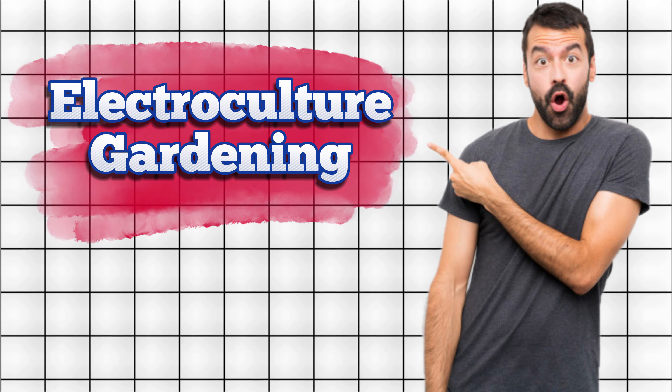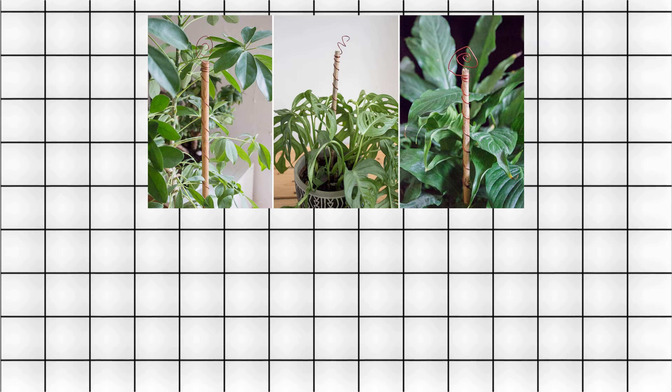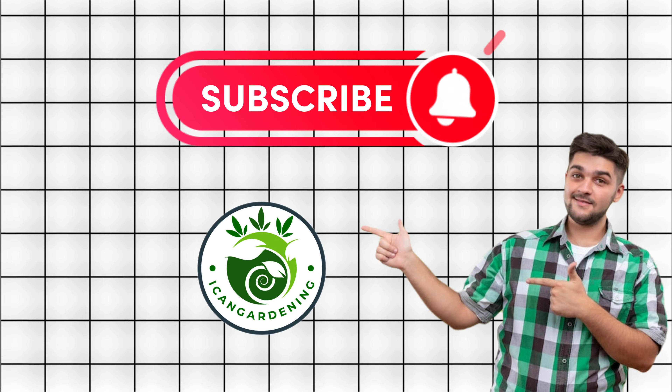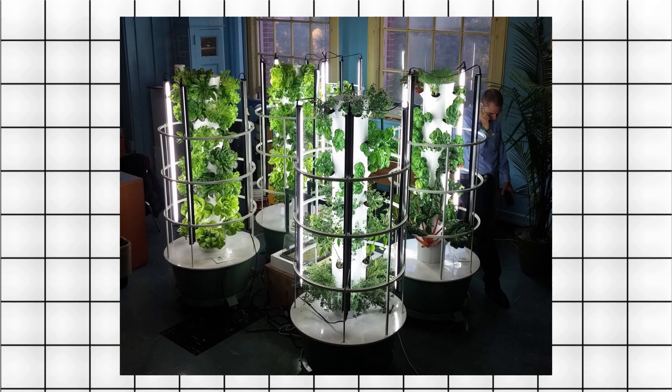Congratulations! You've embarked on the electrifying journey of electroculture gardening. Stay connected with nature, experiment, and share your success stories. Don't forget to subscribe for more gardening magic. Happy harvesting, and may your garden thrive with electrifying energy.